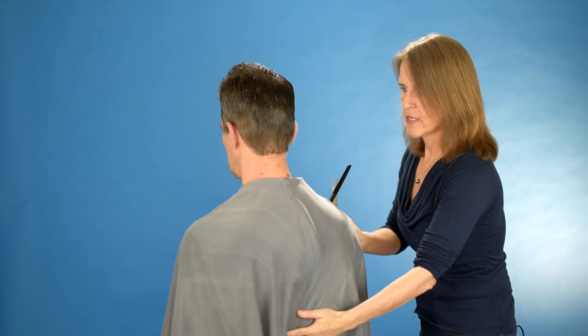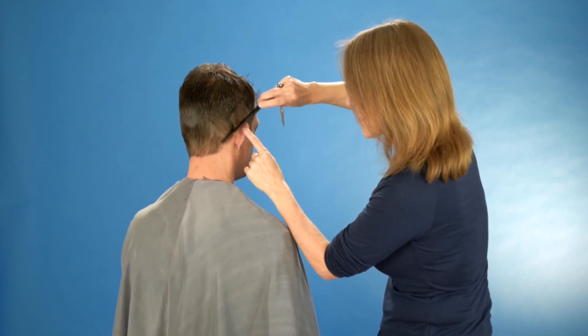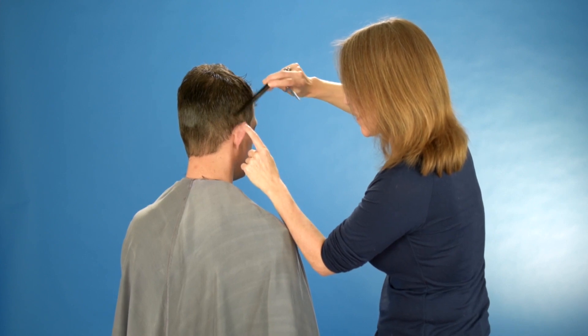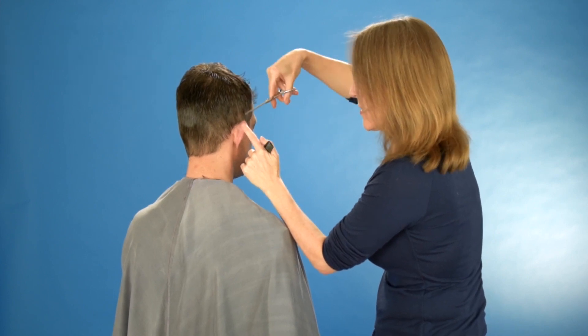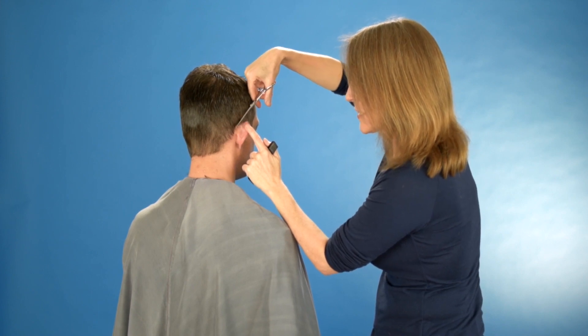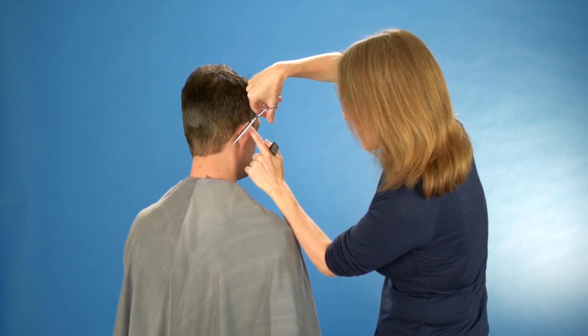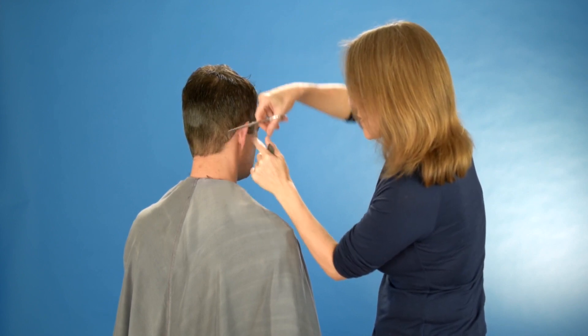Then I'll turn Manfred around and turn the ear over slightly. Take your time when you actually cut the hair — this will guarantee a great outcome. And carefully cut all the way down.